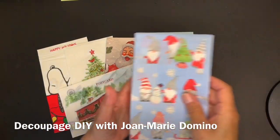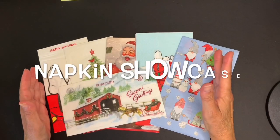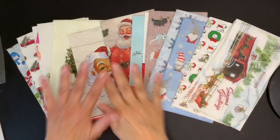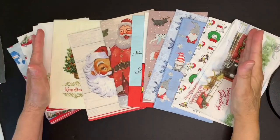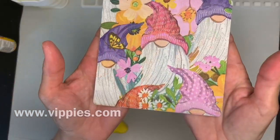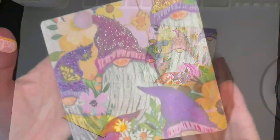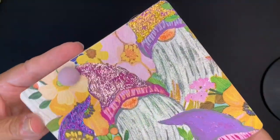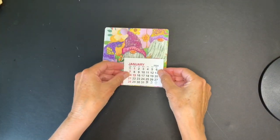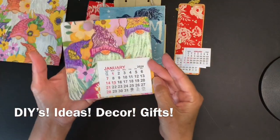Hi, this is Jo Marie Domino and I'm here with Vippies Designs. I am doing a showcase of their newest Christmas napkins that have just gotten added into their napkin shop, www.vippies.com. Included in this showcase, I am doing not one but two DIYs. If you're going to get the napkins, I'd love for you to have ideas on what you can do with them. I'm going to give you ideas throughout the entire video.